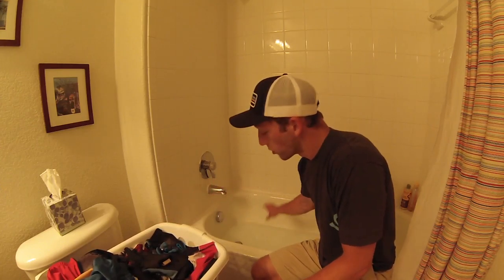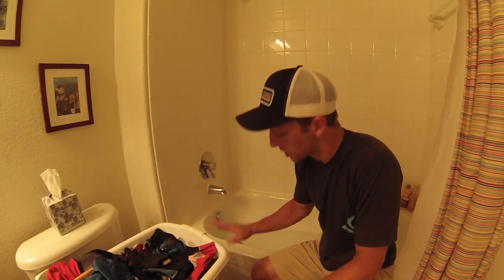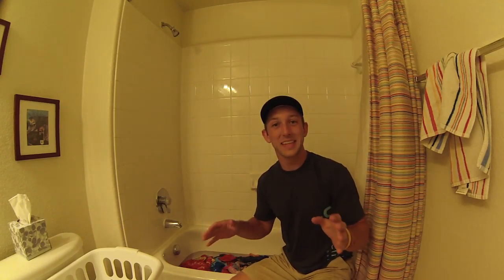Step number one is to fill the tub up with water. You just need to fill it high enough to submerge all of the articles of clothing — you don't need to fill it to the top, because that's just going to dilute your vinegar solution. The next step is to go ahead and toss all the articles of clothing into the water.